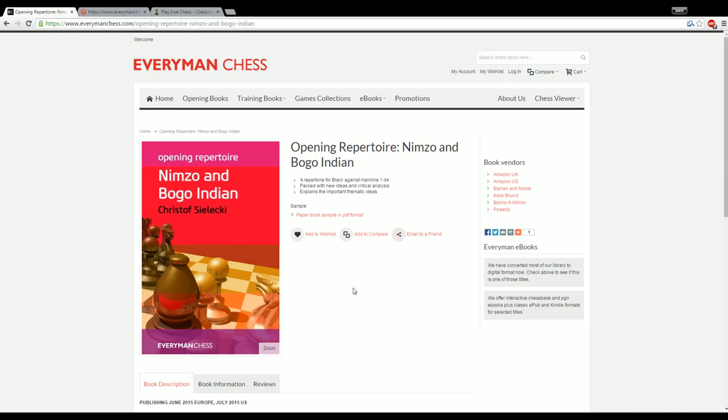He has talked for a while about this book he's been writing, and it was finally released over the summer in July of this year. He was nice enough to send me a copy. I have friends in the chess world who write stuff and are cool enough to send me their book, and I get to review it for my channel. I'll tell you right away: I really like this book. This is an excellent work, and I'm going to give you some reasons why I think it's such a great book.